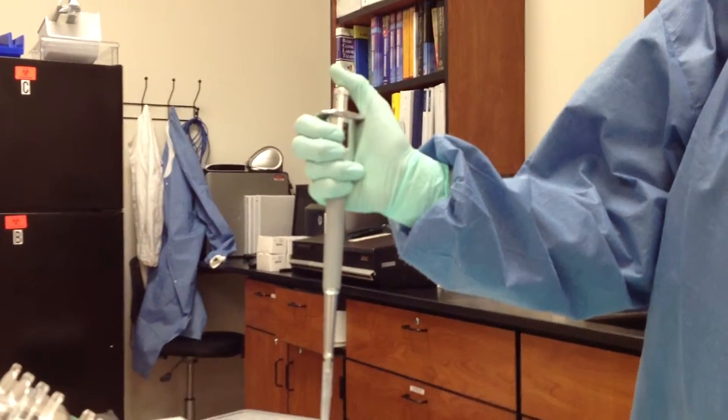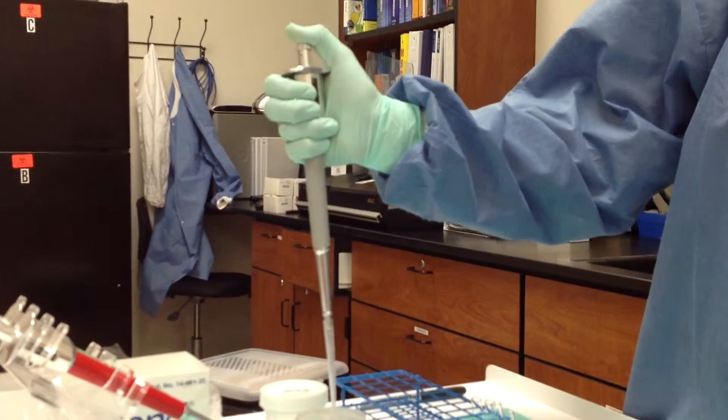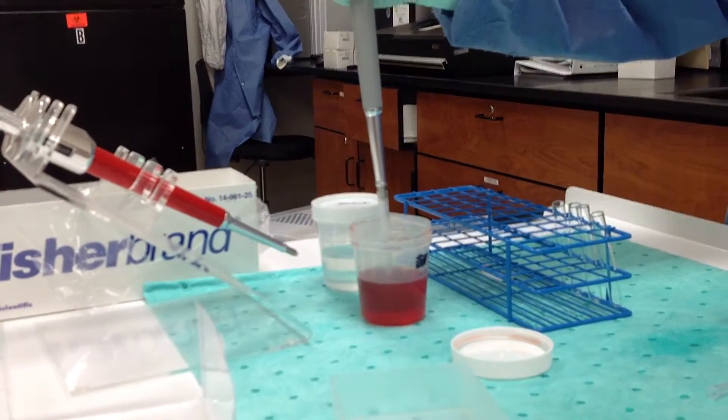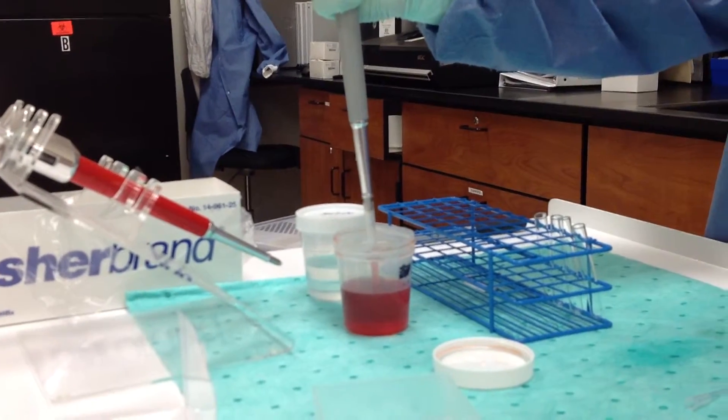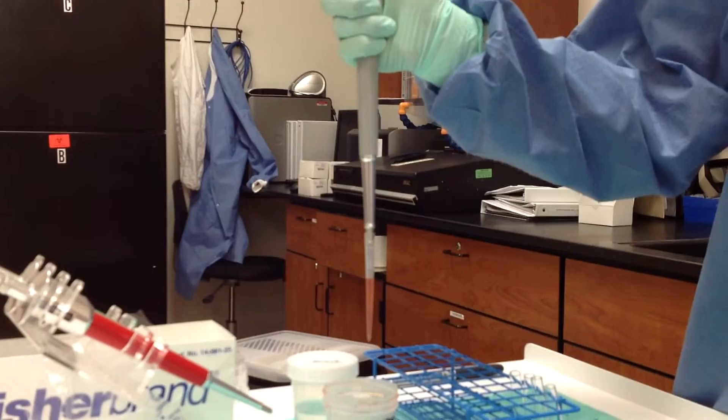We're going to measure 500 microliters, which we have dialed onto our pipette. Depress the plunger, holding it down, insert the tip into your liquid. Slowly release your thumb and allow the fluid to fill.